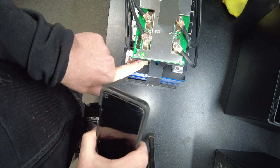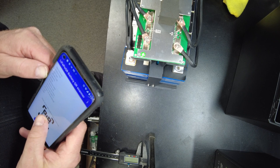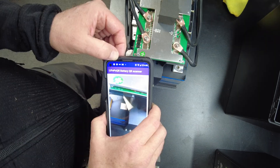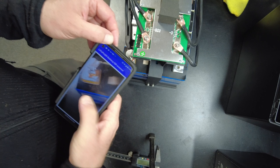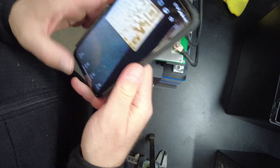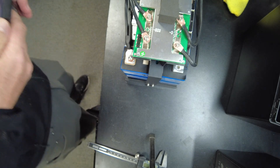I can see the QR codes right here, but I can't get a read on them. Here's a picture of it — I can't really make anything out. So I'm not sure what these cells are.